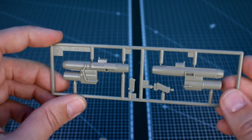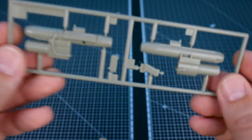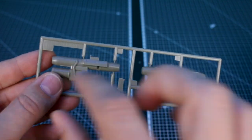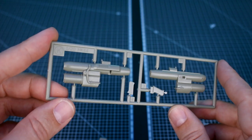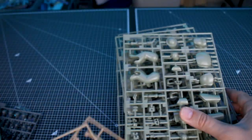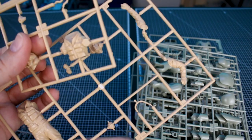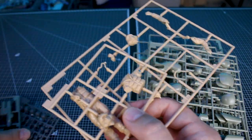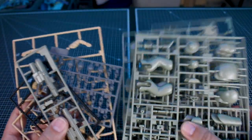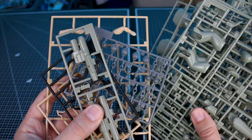Last but certainly not least are the parts for the smart gun — this is the Smart Gun Equipment Type after all. I'm not sure if these are all the parts different for this version or if there are more on some of the other runners, but that's part of the joy we'll find out when building. So far there are a lot of really impressive aspects that make me quite excited to get this put together. I can definitely see what the hype is all about surrounding the Mark 44, and it makes me even more excited for the new upcoming version as well.